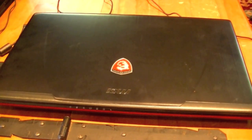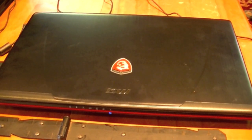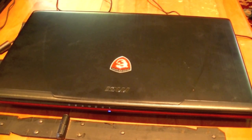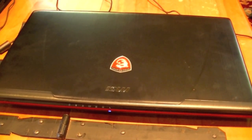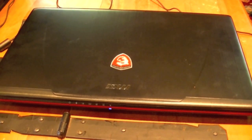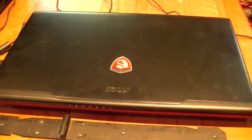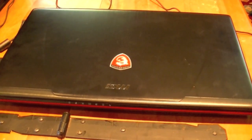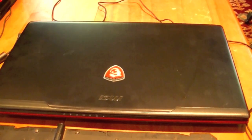It has an Intel Core i5-4200H processor at 2.8GHz, which is the latest series, an NVIDIA GeForce GTX 860M 2GB graphics card, 8GB of DDR3 memory, and a 1TB 5400RPM hard drive. It also features Windows 8.1, which is kind of an upside or a downside depending on how you look at it.